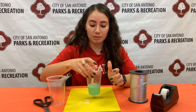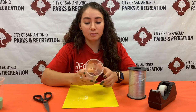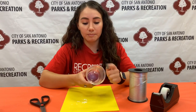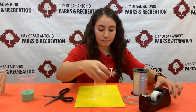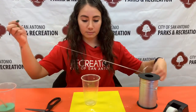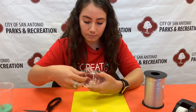Once your paint is thoroughly mixed you can set that aside and now it's time to make our pendulum. To do that you're going to make two holes on either side of your cup and then one at the bottom. Cover the one at the bottom with some pieces of tape and then cut a piece of string and insert it through the two holes on the sides of the cup so that way it hangs down whenever it's through the cup.